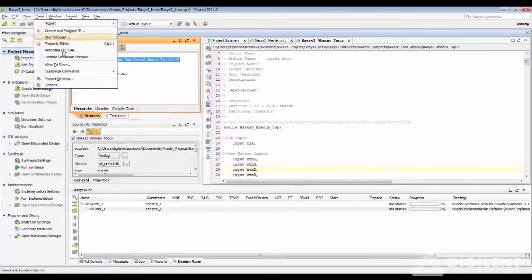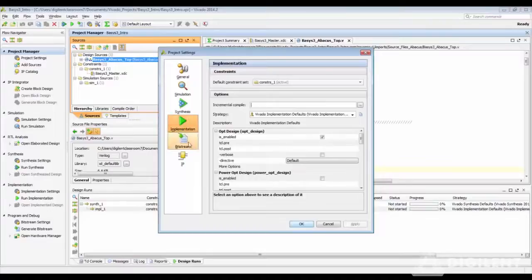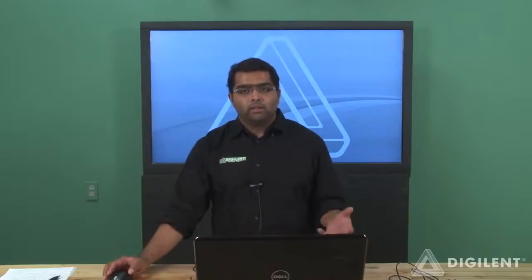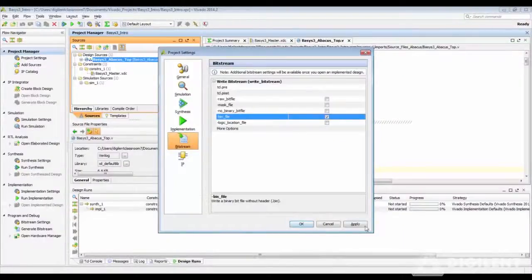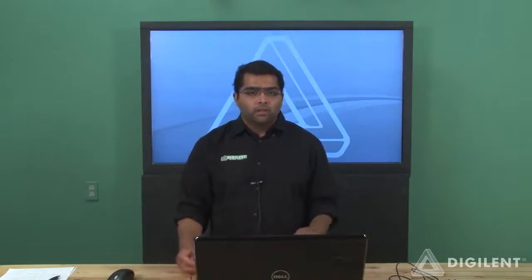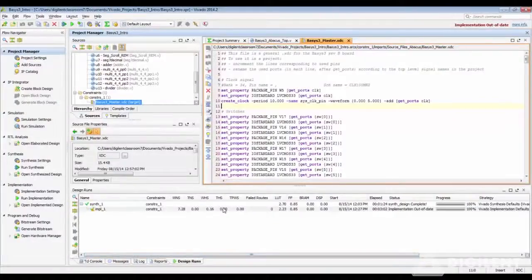To enable the .bin file, go into Tools, Project Settings, Synthesis, Implementation, and the Bitstream information is there. Go into Bitstream and check the .bin file option. This binary file allows you to add a memory configuration file into your FPGA flash device. When you do that, once you power on your device, you can directly run your project and you don't have to program the FPGA every time. For this, let us set some device properties beforehand.